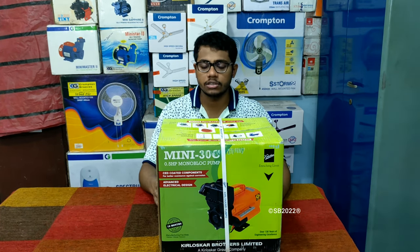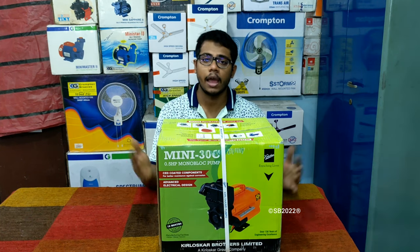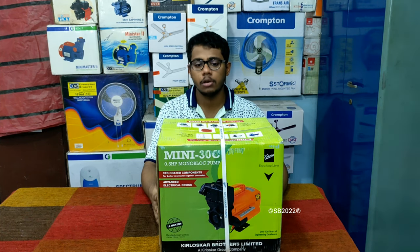Let's quickly unbox the pump and see what's inside, what accessories are provided, and we'll explain more details about the pump. Let's get started.